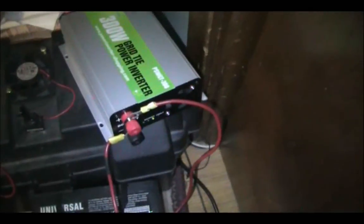a grid tie inverter giveaway contest from a YouTube user named OBXO win. He has a really cool channel — you guys should definitely go over there and check it out and also subscribe. I'll go ahead and post the link in the description below.